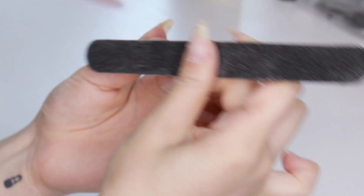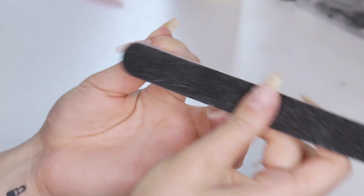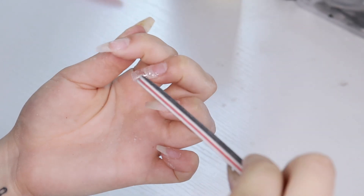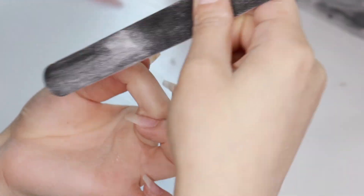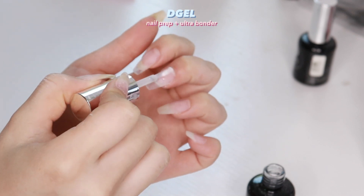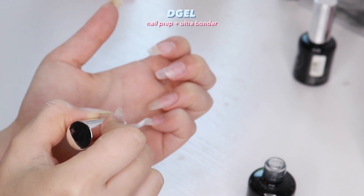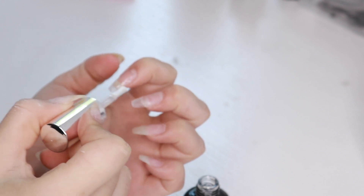I'm just filing off any bumpy parts and filing the tip so that it's shaped correctly. Then I use a primer and bonder — you don't really have to be precise with this, just apply it on the natural nails. The primer acts like a dehydrator for the nails and the bonder acts like glue.